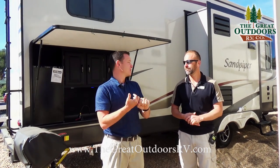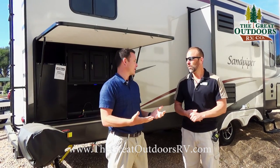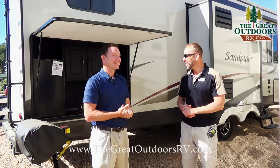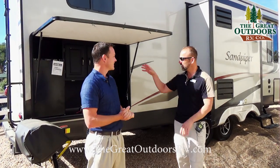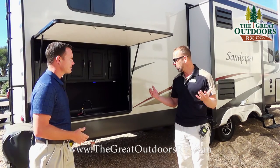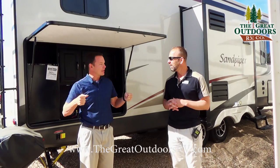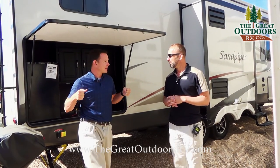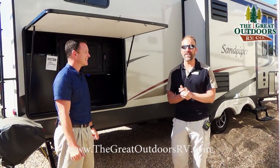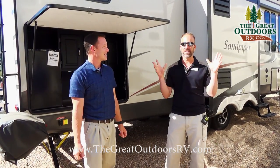The outside kitchen comes with a swing grill on this coach, so it's a perfect combination. And yeah, we should patent that swing. But the 30 IOK has a fantastic rear bunkhouse with four bunks in the back, and we're excited to show it to you.